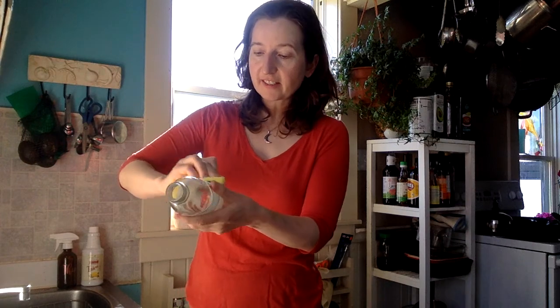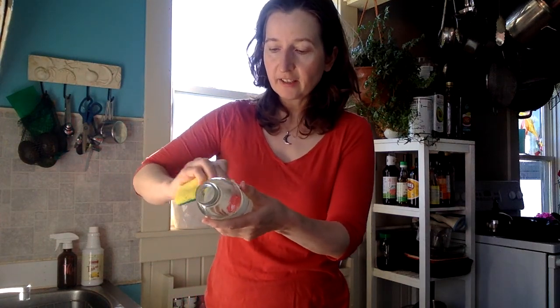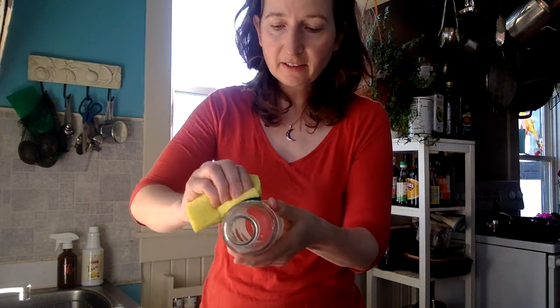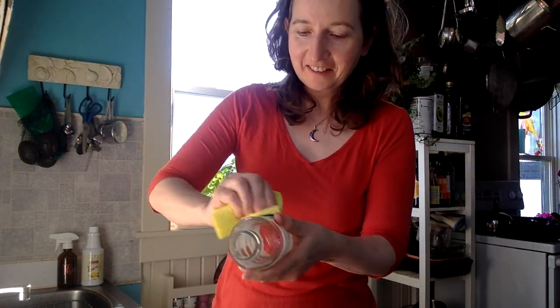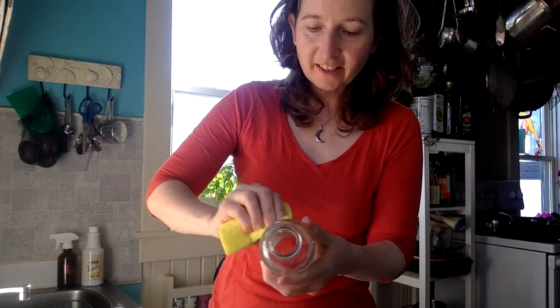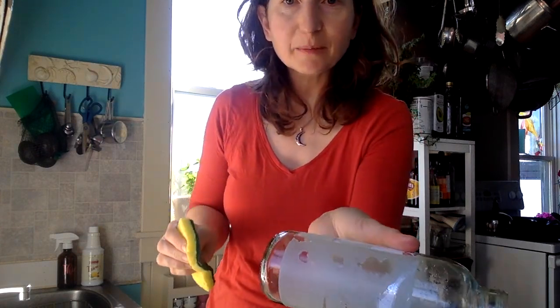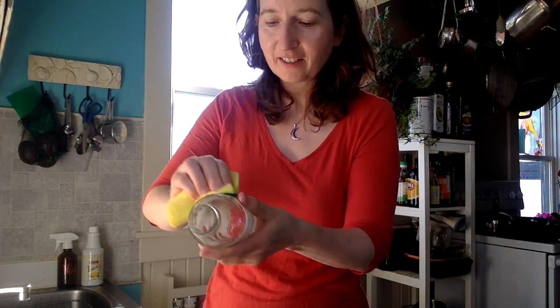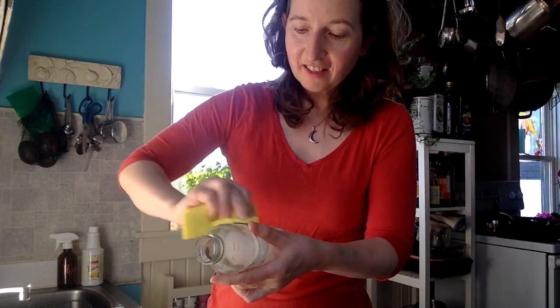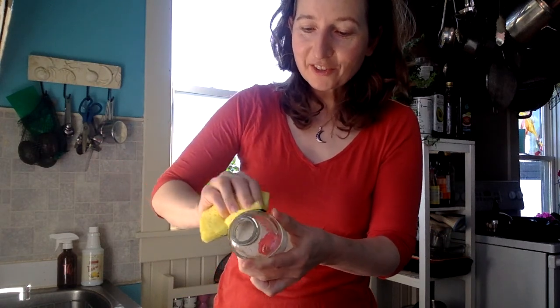It just takes a little bit of time for that to soak in, and as you can see it's already starting to come off — just eating away at that sticker, see a little bit more coming off.